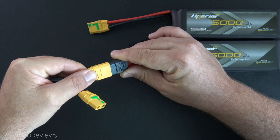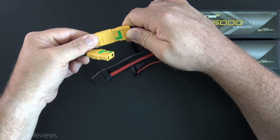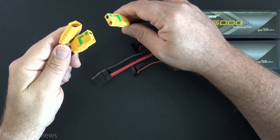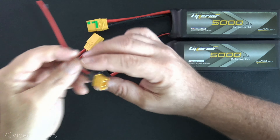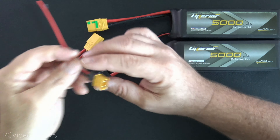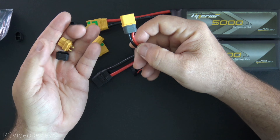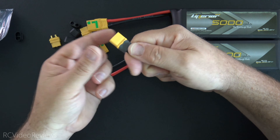The first thing I'm going to show you are improved XT connectors, and the first one is XT90. I have these Spark Arrest XT90s. Without a Spark Arrest, when you connect a connector to a device, you'll hear an audible and visual pop on the terminals as the connection is made. The Spark Arrest ones basically eliminate that arcing process altogether. So when you connect these, it's very quiet — no arcing sound, no damage occurring to your terminals.